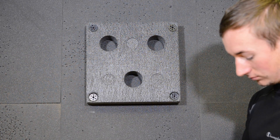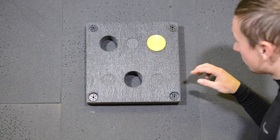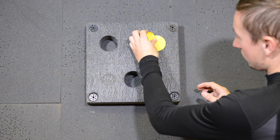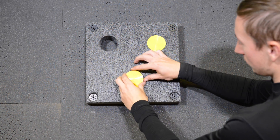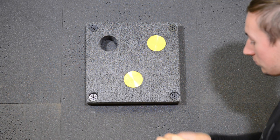Next, grab one of the discs and then push it into the hole. You can then use another disc to flatten these off by running it around the circumference. Just repeat this process with all three discs.